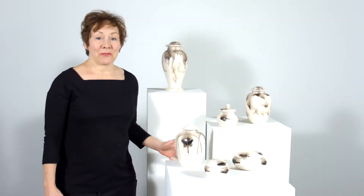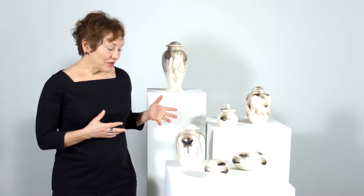This is our Feathers and Fur Pet Urn series. It's one of my very favorite series because so much heart and soul goes into creating each and every one of these pieces. The studio was created specifically for artists with handicaps.